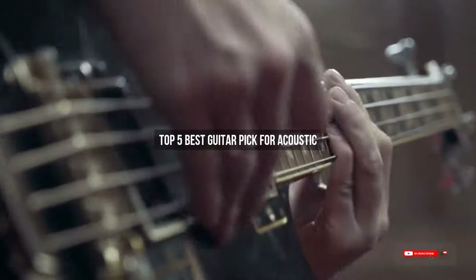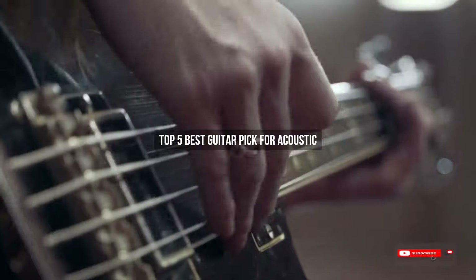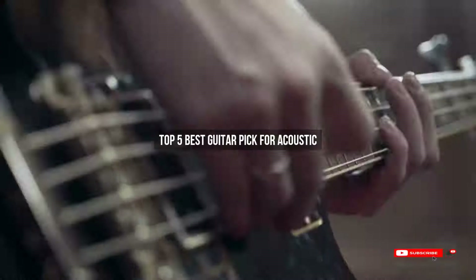Are you looking for the best guitar pick for acoustic? We will review some of the best guitar picks for acoustic based on thousands of user ratings. We hope our top five best guitar picks for acoustic will be good for you.